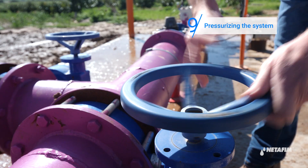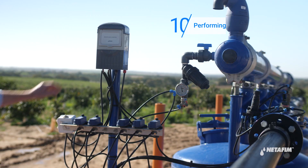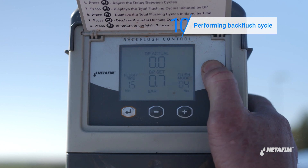Turn on the water. Initiate a manual back flush by pressing the M button on the controller.